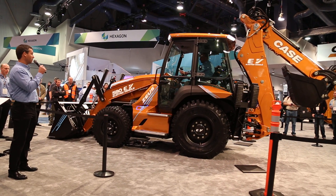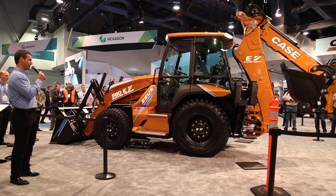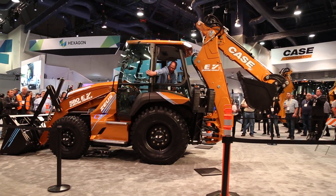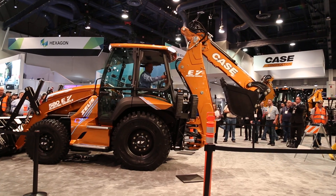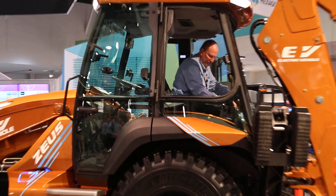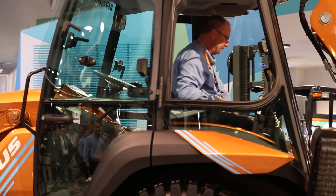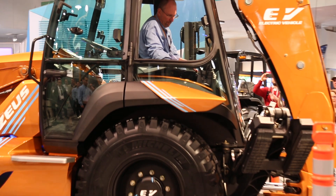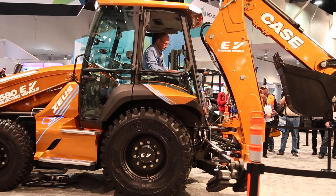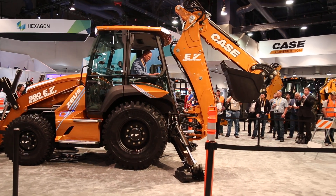Rob's made his way to the job site. He's going to put that bucket down like he normally would, spin the seat around into the backhoe position, get that window open. This machine has excellent communication with the other workers on the job site. He's going to get the stabilizers down, unlatch the boom, and just start digging like he normally would.